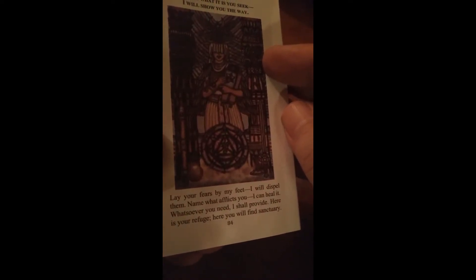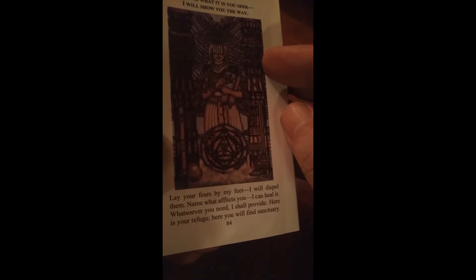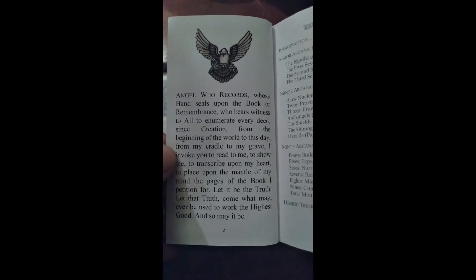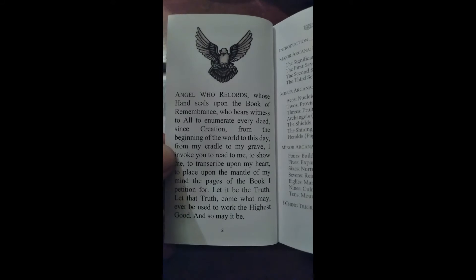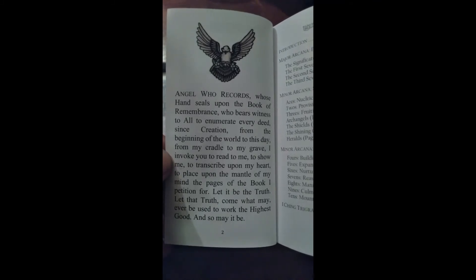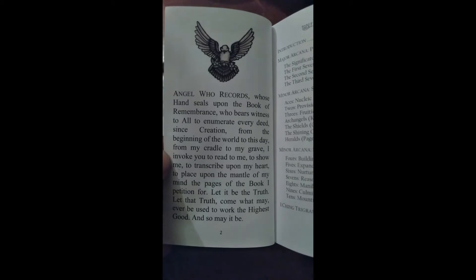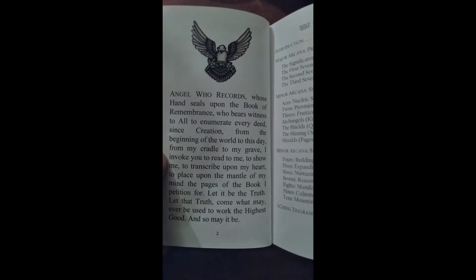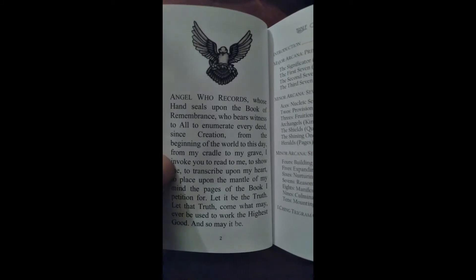"Lay your fears by my feet. I will dispel them. Name what afflicts you. I can heal it. Whatsoever you need, I shall provide. Here is your refuge. Here you will find sanctuary. Tell me what it is you seek. I will show you the way." Beautiful. "Angel who records, whose hands seal upon this book of remembrance, who bears witness to all, to enumerate every deed since creation, from the beginning of the world to this day, from my cradle to my grave — I invoke you to read to me, to show me, to transcribe upon my heart, to place upon the mantle of my mind the pages of the book I petition for. Let it be the truth. Let that truth come. What may ever be used to work the highest good, and so may it be."